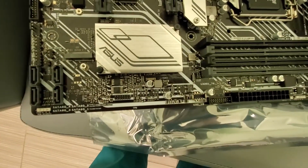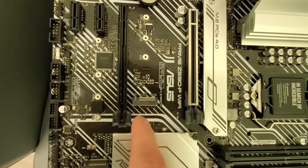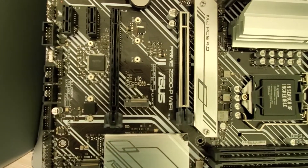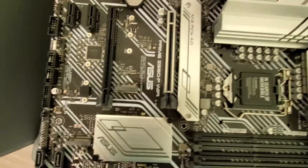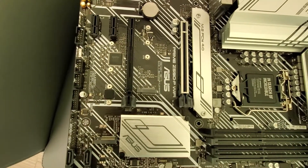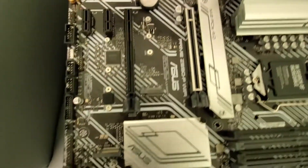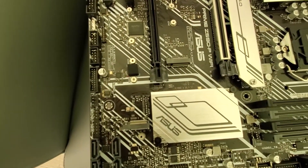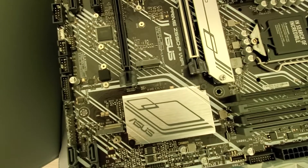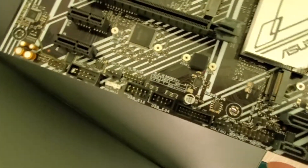There's another port for a second M.2 drive here, so you can actually put two M.2 drives in this motherboard. This is actually a pretty high-end board for a rig. And there's the power connector — right here.